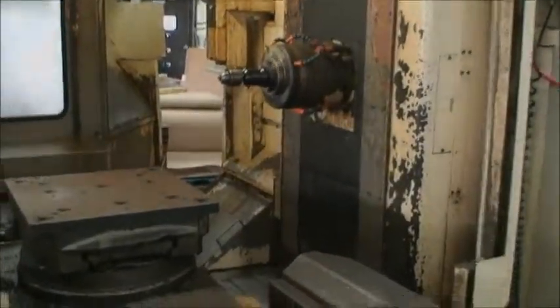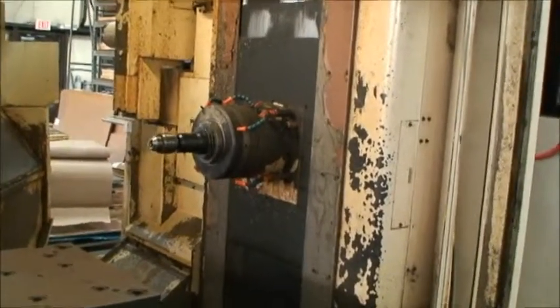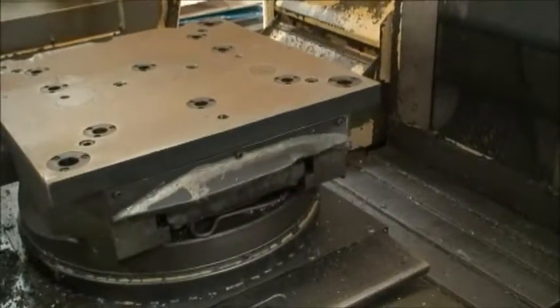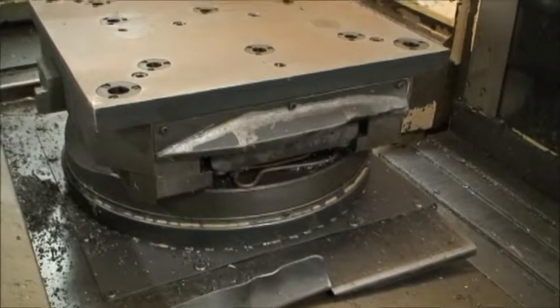We are back and we do have some movement. We're jogging up and down and in and out. Everything sounds really nice — very smooth.